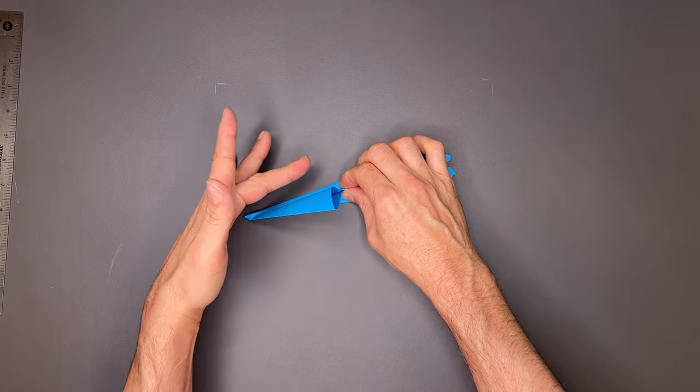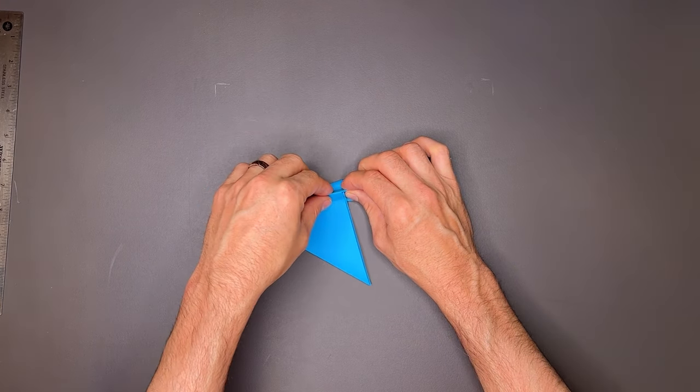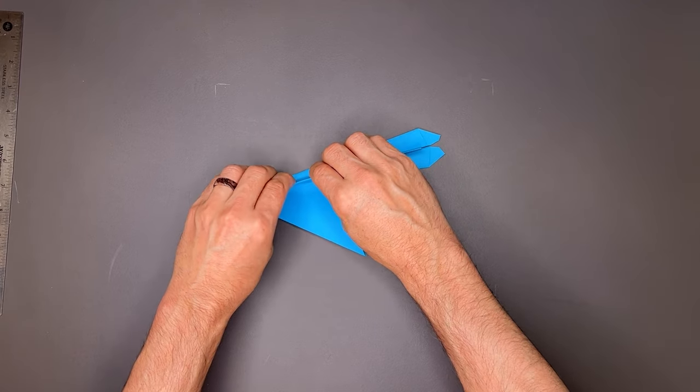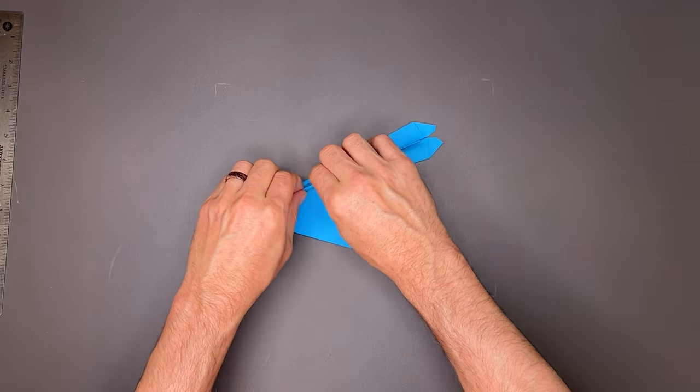Just like that. Now this side is going to go over the top as it did before, just like this. I'm going to go ahead and bend the fuselage over one more time to get another crease on it.